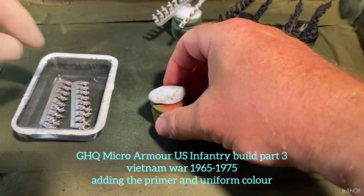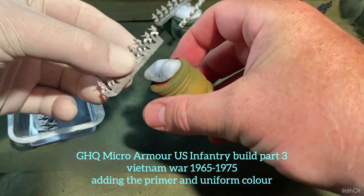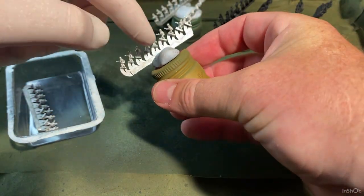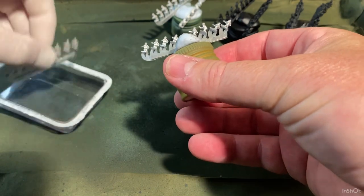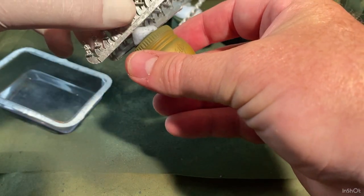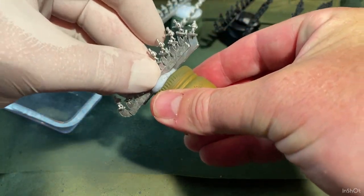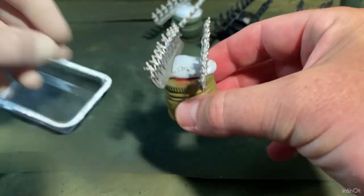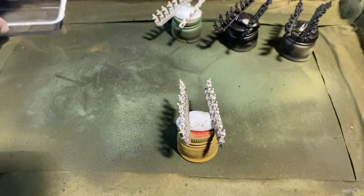The first thing I do is just get a bottle cap — we cleaned them up last video — and just sit the figures on there with a bit of blue tack. That's just recycled blue tack that we used for the lab build, so I'm just reusing it.